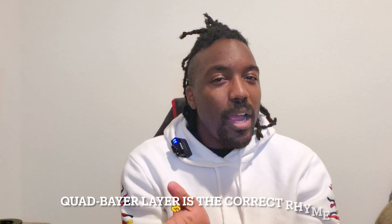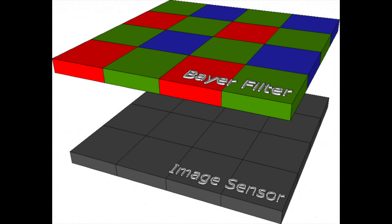Thanks to the quad Bayer filter, pixel binning is possible. A quad Bayer filter — other than being a dope rhyming name — is a color filter used in digital camera sensors. This filter captures the red, green, and blue colors of an image by sitting on top of the pixels. Normally a Bayer filter captures 50% green, 25% red, and 25% blue, because the human eye picks up green light easier than red and blue. The quad Bayer filter groups colors into clusters of four — hence the name — and pixel binning takes effect after software handles some conversion that brings everything together.